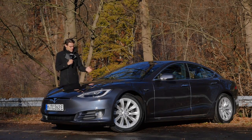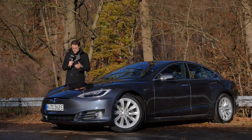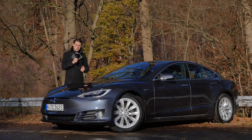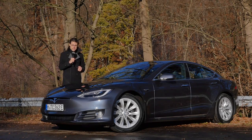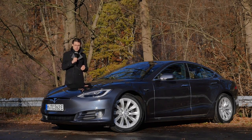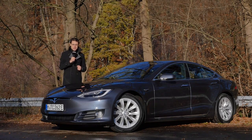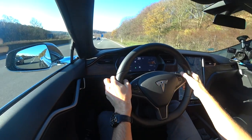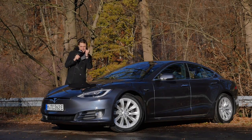Join us for a full driving review of the Tesla Model S Raven. This so-called Raven upgrade brings a new electric motor in the front, interior tweaks, suspension tweaks, and more — we'll tell you all about that. Today we have the Tesla Model S Long Range Plus, the model with the highest range. The Plaid model with even more performance is coming soon, but today: exterior, interior, and the driving experience. Please enjoy it in full HD, full screen, and full length. Let's go.